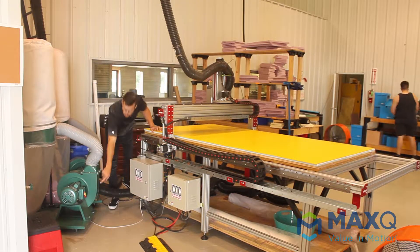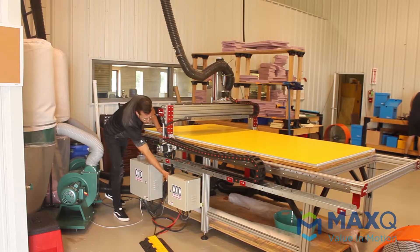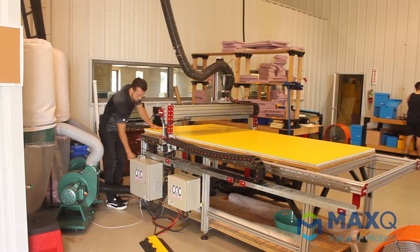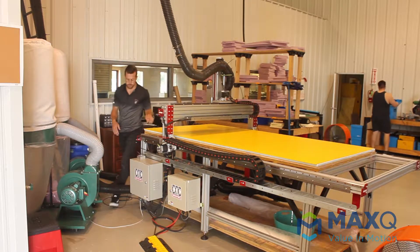We're also going to turn on the suction pump right there, and turn the spindle motor off and the main engine on. Those are those two engine bays right there next to the CNC machine.